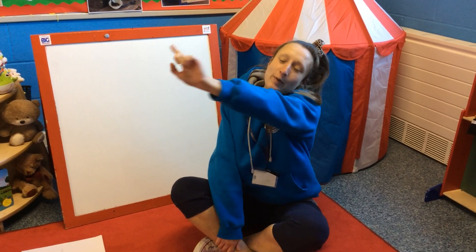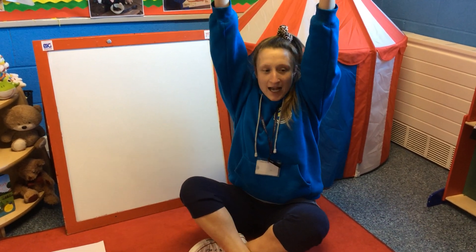Hi everybody, it's time for us to start our number session today by doing our best counting. Point to the ceiling, point to the floor, point to the window, point to the door, stretch high, pop your number heads on, and let's do our best counting from 1 to 10.